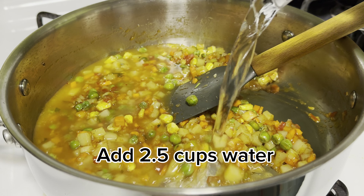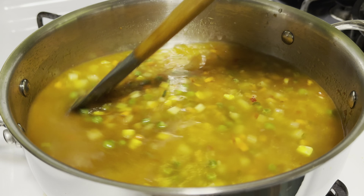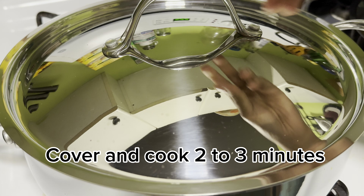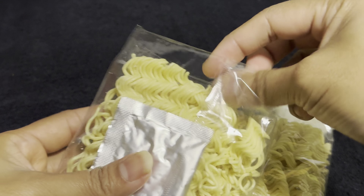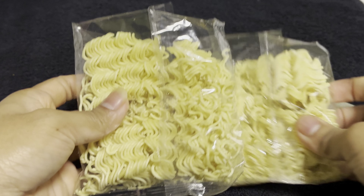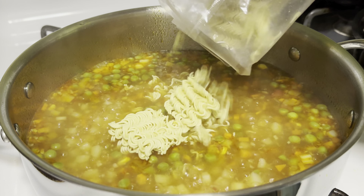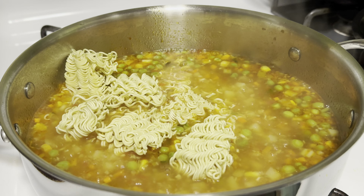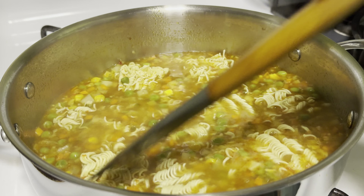Add 2.5 cups water. Cover and cook for 2 to 3 minutes. Add 2 packs of Maggi noodles, break the noodles, and cover for 2 minutes.